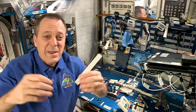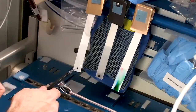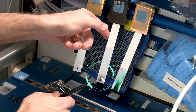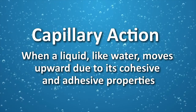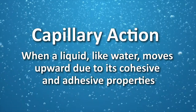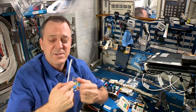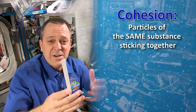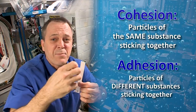Now that we know what black ink separates into, let's think about how the water was able to move through the paper. I put a drop of water in just one spot, but as you can see, it moved along the paper on its own. How does it do that? Well, it happens through a process called capillary action. Capillary action is when a liquid like water moves upward due to its cohesive and adhesive properties. Water molecules are able to essentially stick together — which is cohesion — and they can also stick to a surface or container, in this case the paper, in a process called adhesion. And that adhesion pushes it upwards.